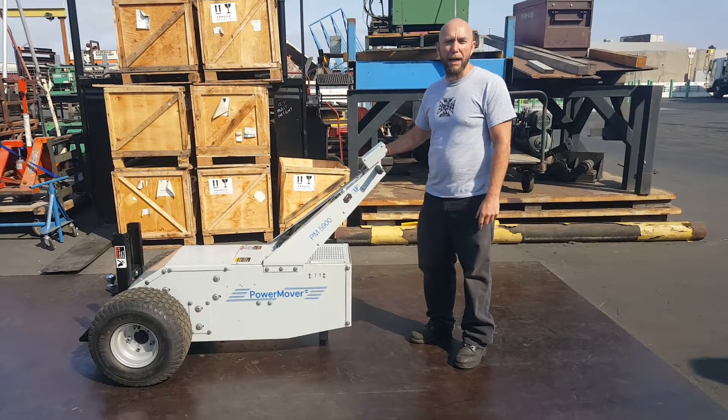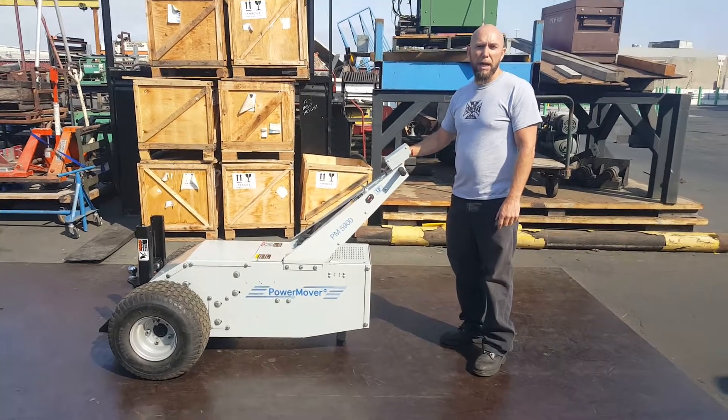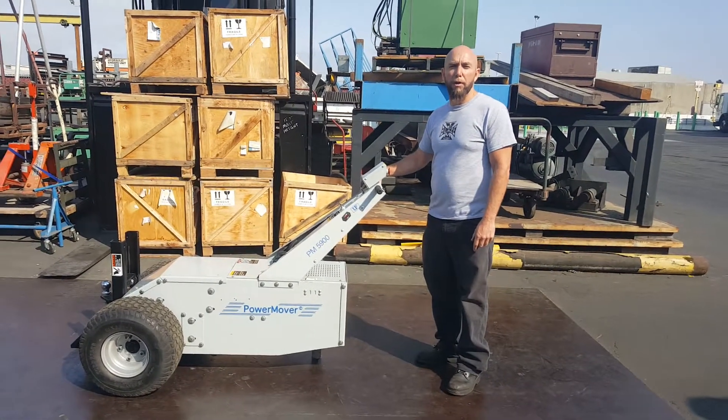5900 for sale on our eBay ad. I'm going to show you how it works. It goes forward, reverse, has a brake, and I'll also show you the hydraulic.